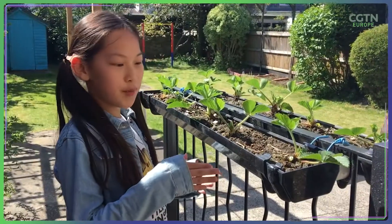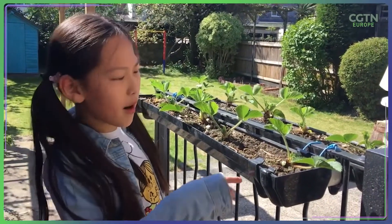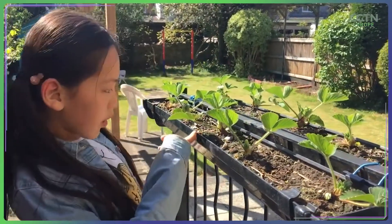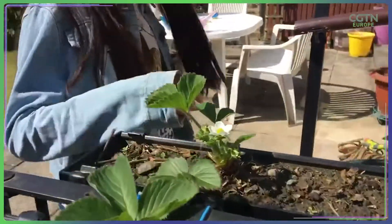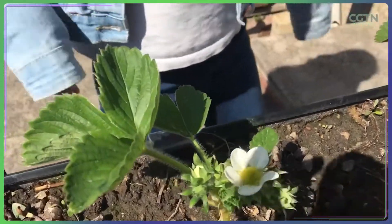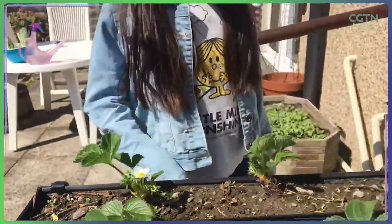Here are our strawberries. This black thing is like half of our pipes, and here's the soil. You just put the seed in it and water it, and then it will grow like this. The little flowers will grow into strawberries, so you have to wait until the summer and then they will grow fully, and then you can pick them.